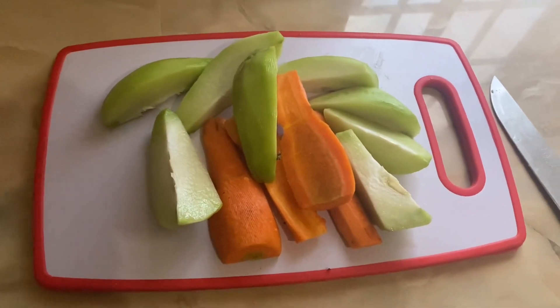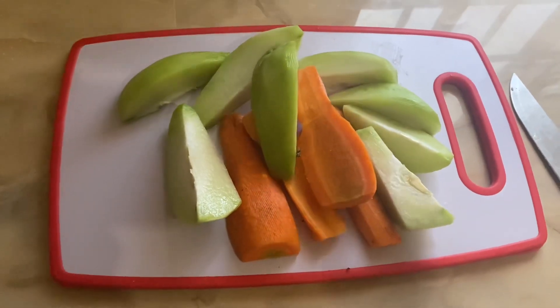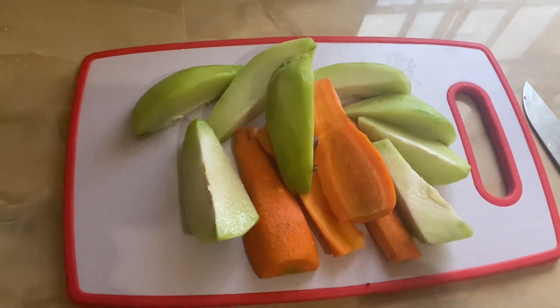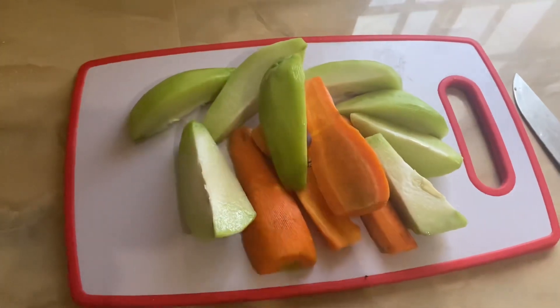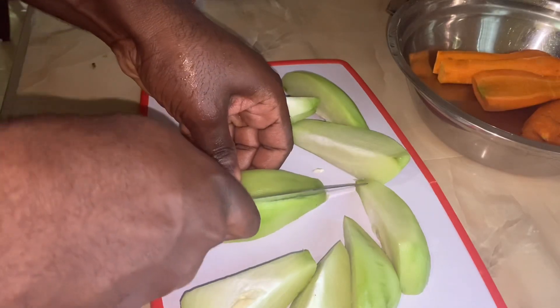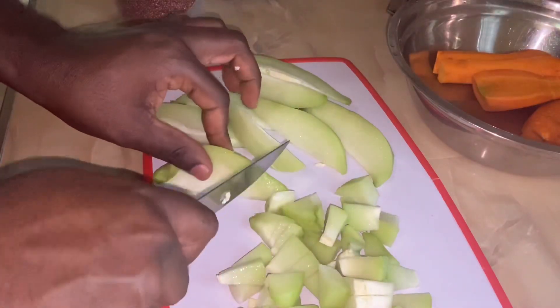Okay guys, here we have our carrots and we have our chocho cut up. I got them in some smaller dices, you see. For right now people, just to show you what's going on - we have chocho, and as I said we are going to do some quinoa stew. So stick around and watch what's going on.